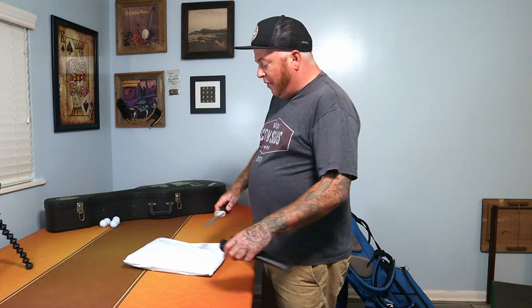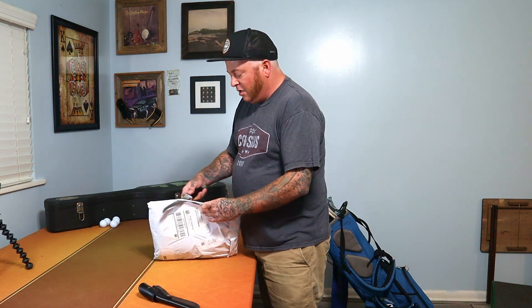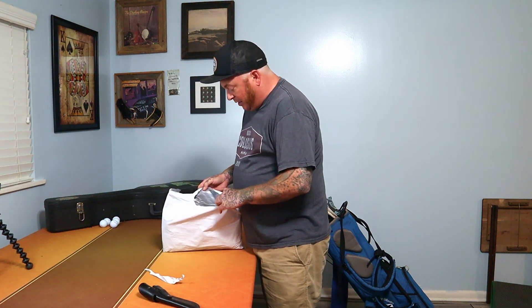I don't want them banging against each other and getting uglied up, so I thought I'd order some new head covers from Pins and Aces. They had a design I really like — some of their stuff's a little bit cheesy, not gonna lie, but some of it's pretty good. So I thought we'd open it up together and take a look at what we got here.